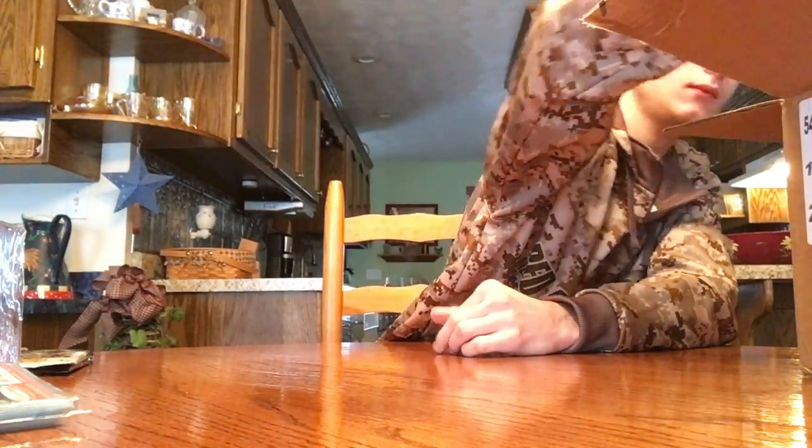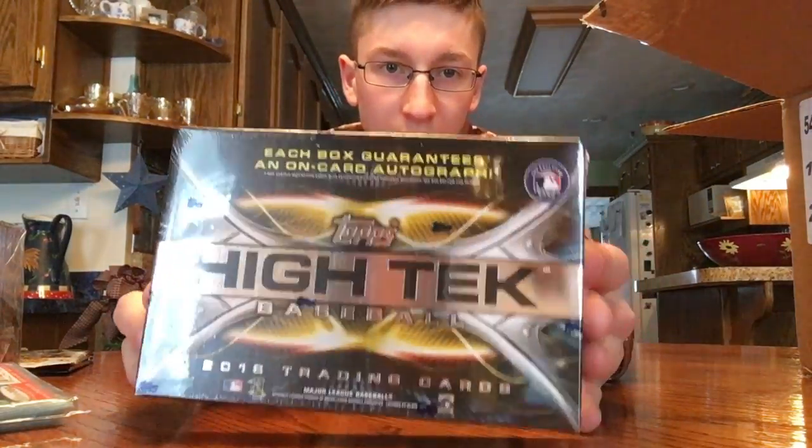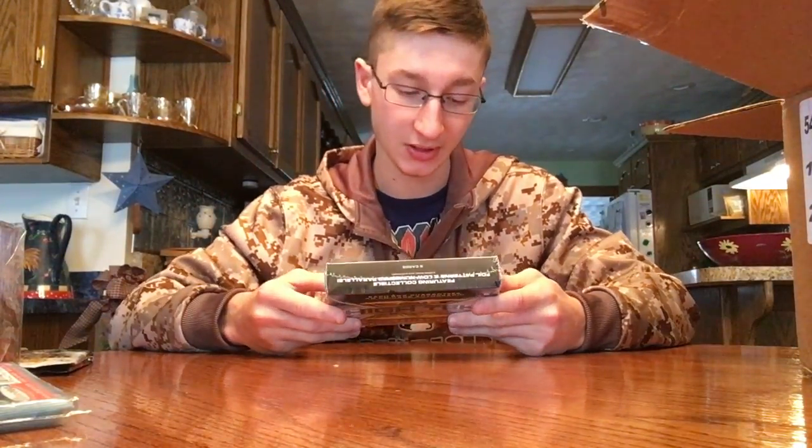Next box is a 2016 Topps High Tech. I said I was planning on getting a case of these but I changed my mind and just did a big variety of boxes — just what this is right here. So I'm sorry, but changed my mind. There's a big risk doing the case so I thought I'd rather have more fun with all these boxes.